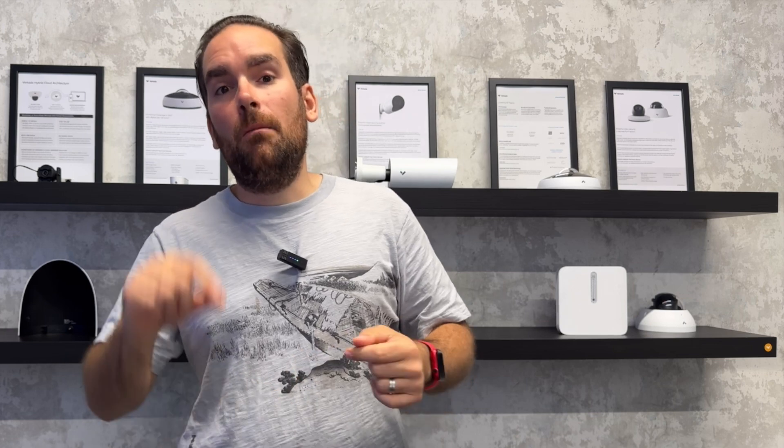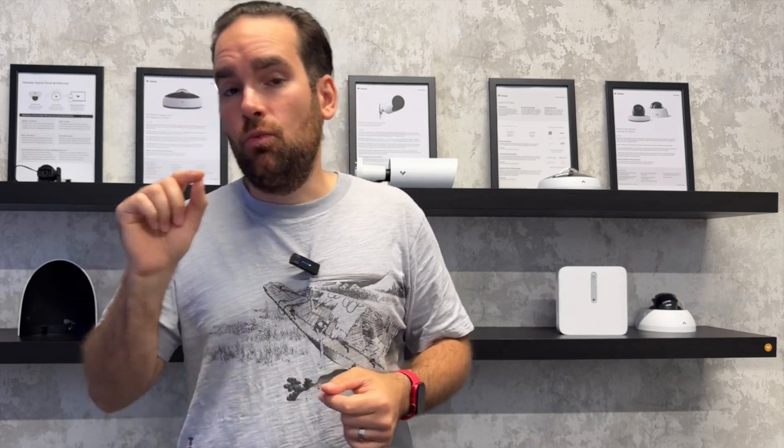Were you ever in a position where you couldn't join the Verkada ecosystem because your cameras were quite new and you wouldn't have the budget to replace them with Verkada cameras? You might have looked at Command and thought it would be great to have a global overview of your sites, or considered access control, sensors, and guests — and wondered if you could match your existing cameras with it.